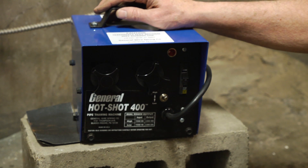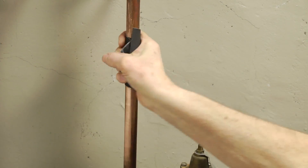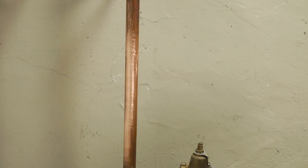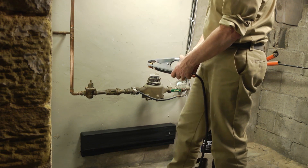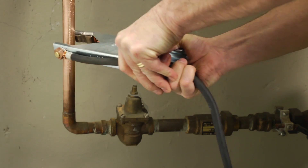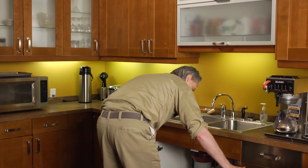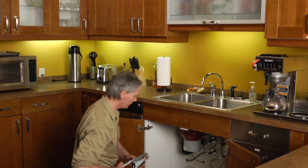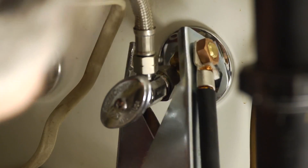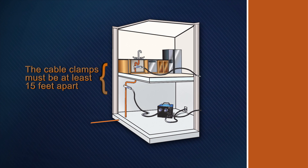Place the Hot Shot in a dry area. Clean the pipe before connecting the cable clamp. A good electrical connection is required to thaw the pipe. Before making any connections, be sure the machine is unplugged. Connect the clamp to the clean pipe. Make sure the clamp is tight to prevent arcing. Loose clamps get hot and reduce current flow. Then locate an exposed pipe downstream from the frozen section, often in the basement or under a sink, to complete the circuit. Be sure this pipe is clean as well. Then connect the other clamp securely to it. The cable clamps must be a minimum of 15 feet apart.